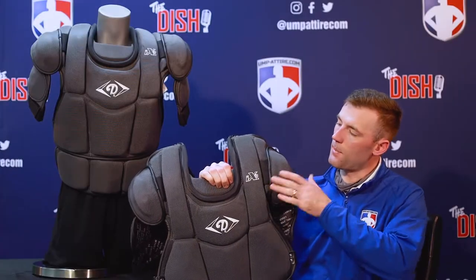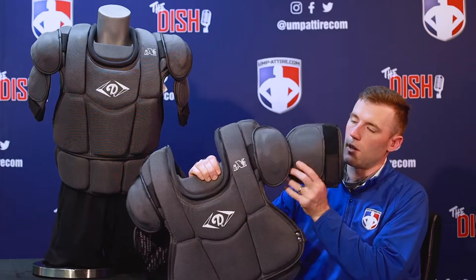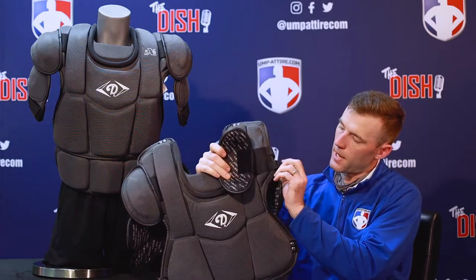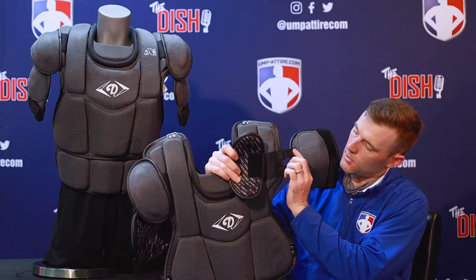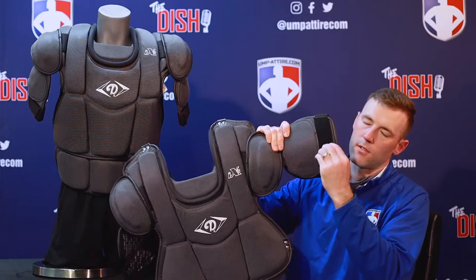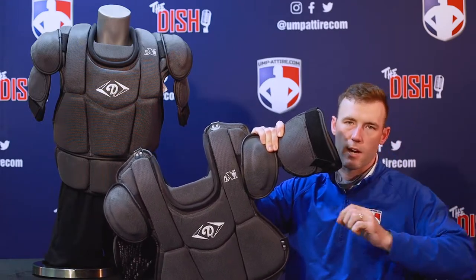Moving up to the top, you have nice curvature over the shoulders and then you have your removable optional bicep protection. On the back side it hooks in with velcro straps, and then for adjustment once you have it on, you have another velcro strap to get it tighter on the bicep.